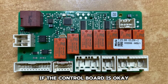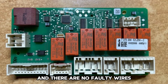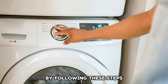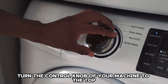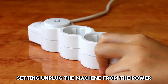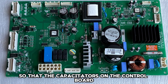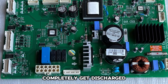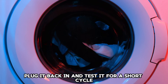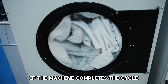Reset your machine: if the control board is okay and there are no faulty wires, you can try resetting your machine by following these steps. Turn the control knob of your machine to the top setting. Unplug the machine from the power for around 10 to 15 minutes so that the capacitors on the control board completely get discharged. Plug it back in and test it for a short cycle — you'll know the problem is fixed if the machine completes the cycle.